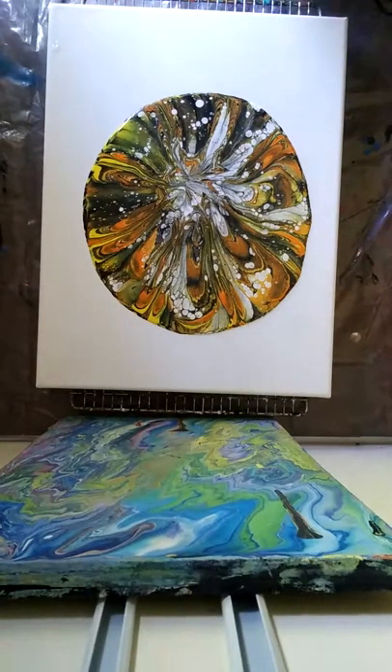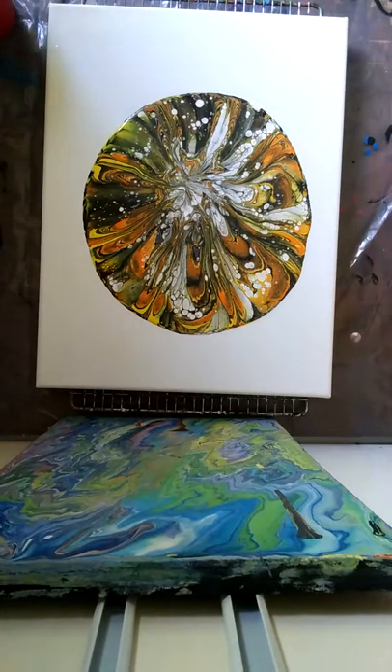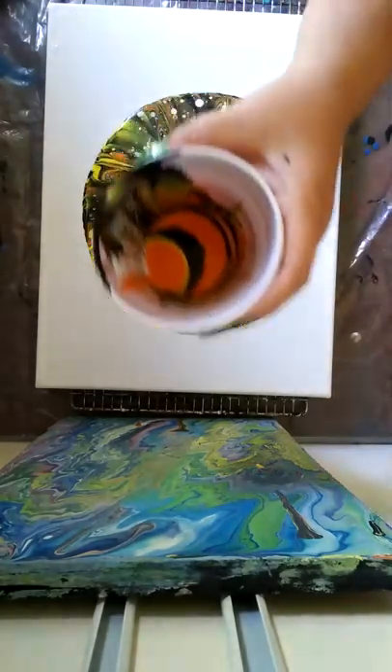Hey guys, Bridget here. Welcome back to part two of what I call the spiderweb bowl. I decided to stop the video so I can mix up more paint — I thought I had more black but I didn't, so I just stopped to mix up more black.